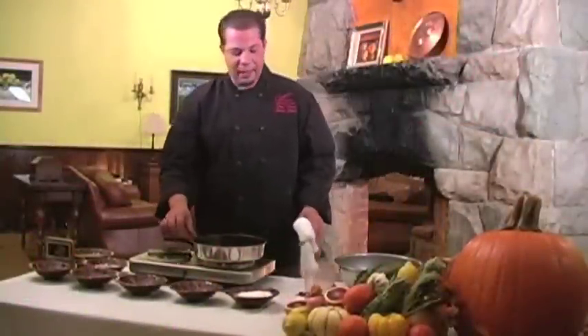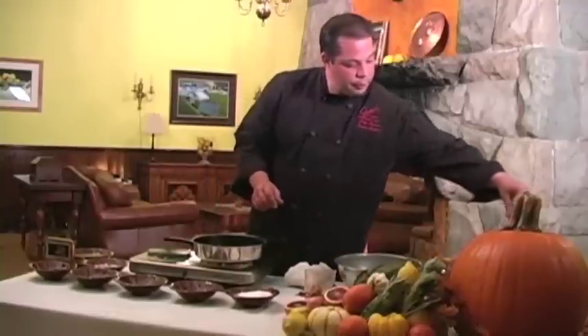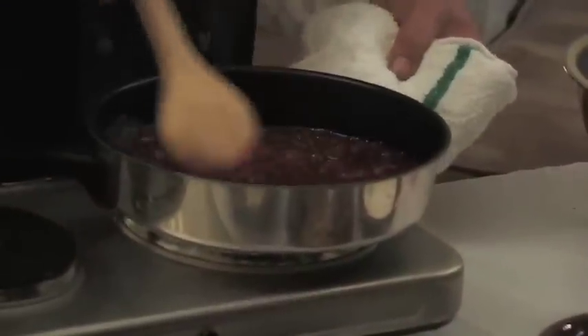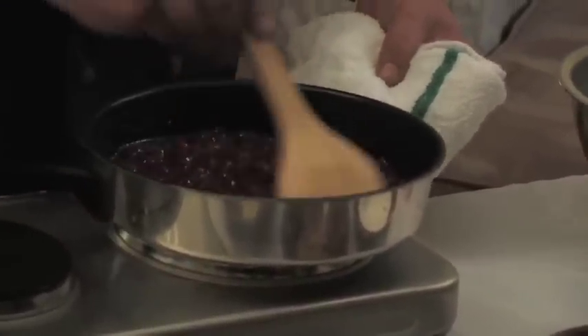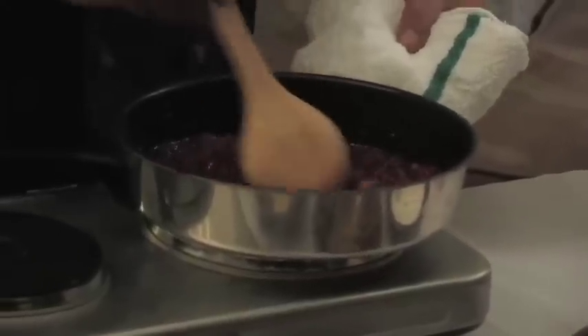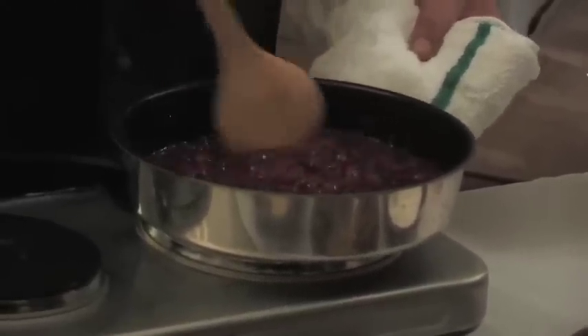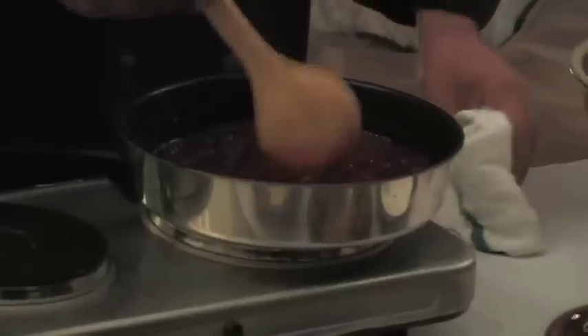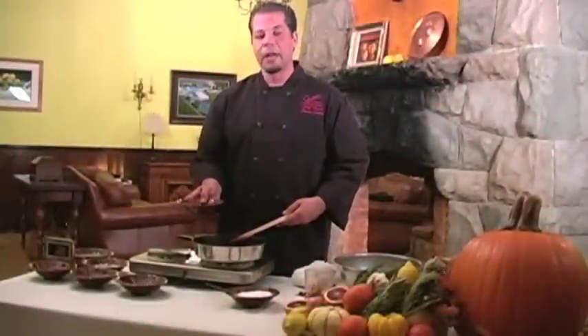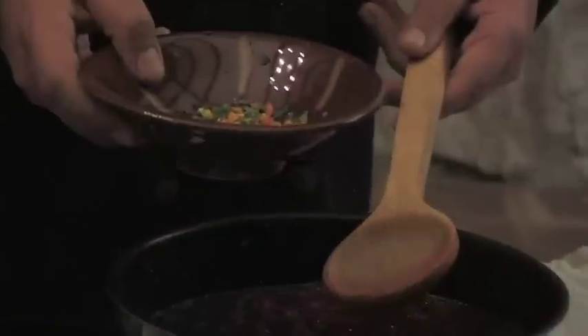Once you add in the orange juice, you're going to basically stir it in. You want to do it towards the end of the cooking process because you want the sweetness of the orange juice to stand out. To finish the dish, we're going to be adding blood orange zest as well as fresh mint.